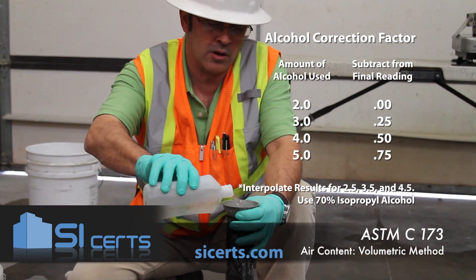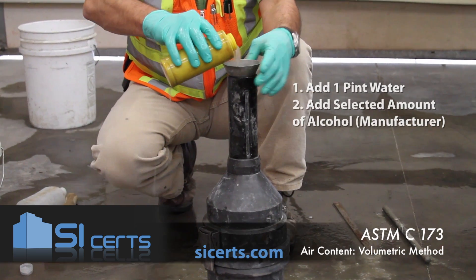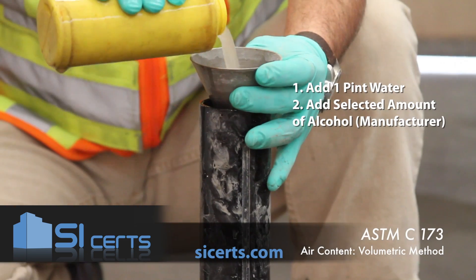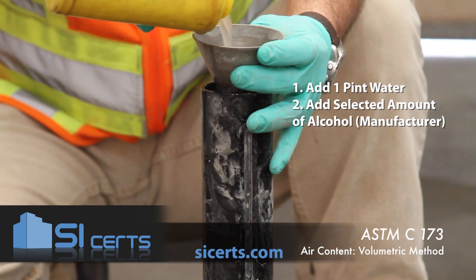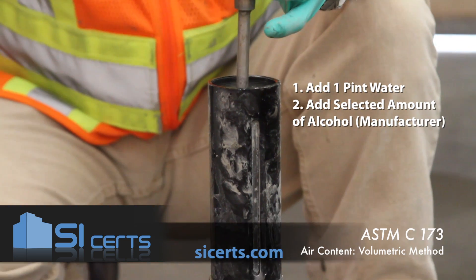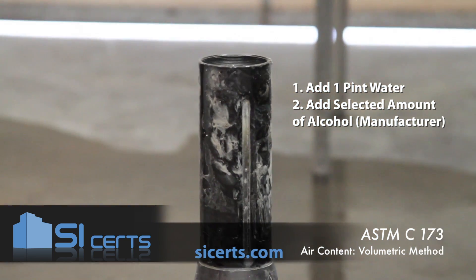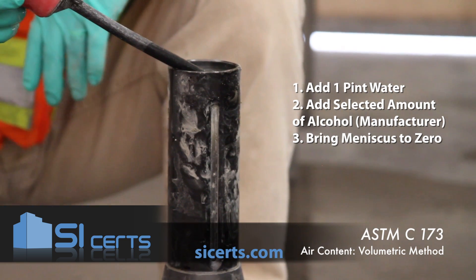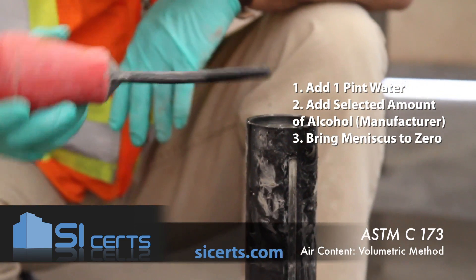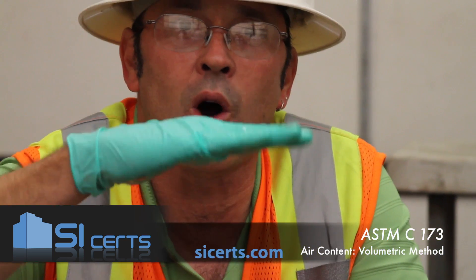Then, continuing, you'll add water to bring the water level up. Remove your funnel. With your syringe, you want to bring your water level up so that the meniscus is at zero. The meniscus is going to be the curved surface you'll see at the water level where the water adheres to the sides of the neck of the mold.